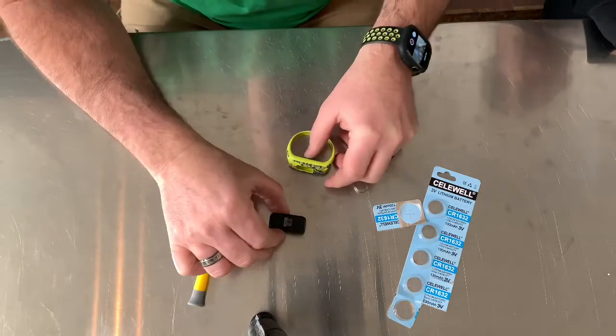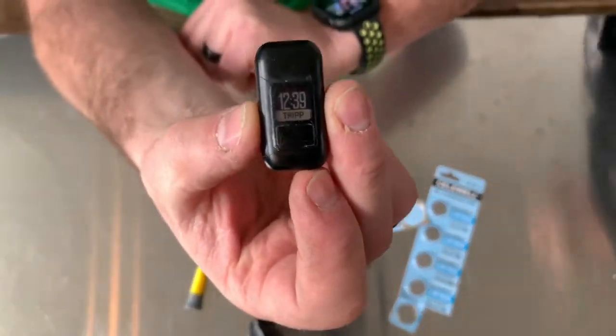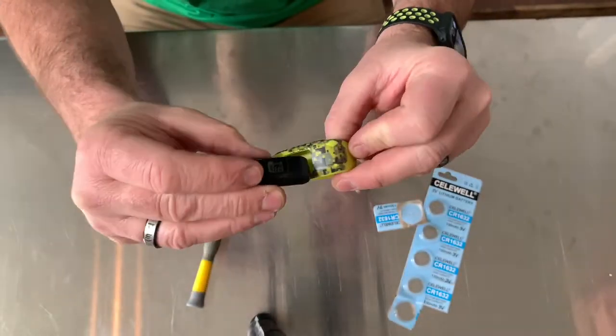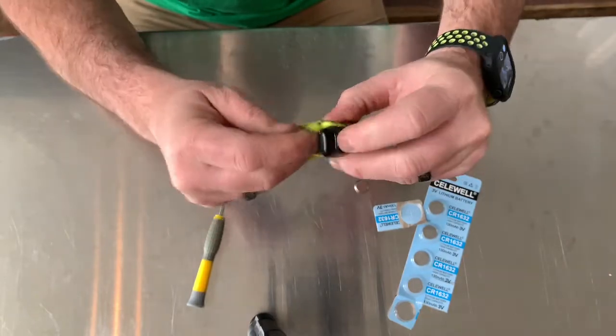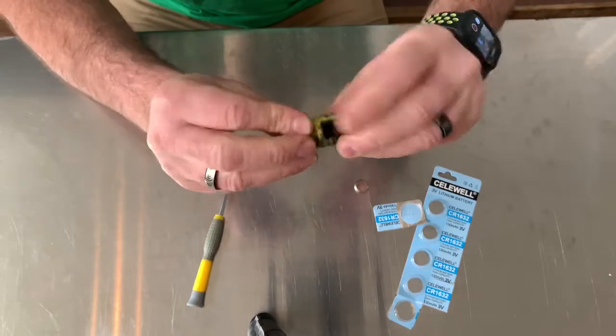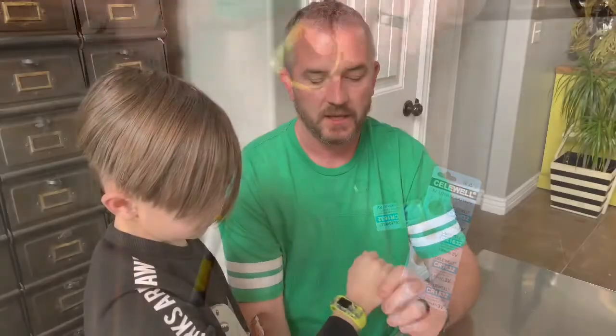Now that we've replaced the battery, you can see the time is incorrect until we sync it with a phone. To put it back in the band, just slip it in like so — finger under there, give a little tug, and boom, watch repair done. If you liked the video, click like and subscribe — we'll be adding more videos soon. Thanks for watching!